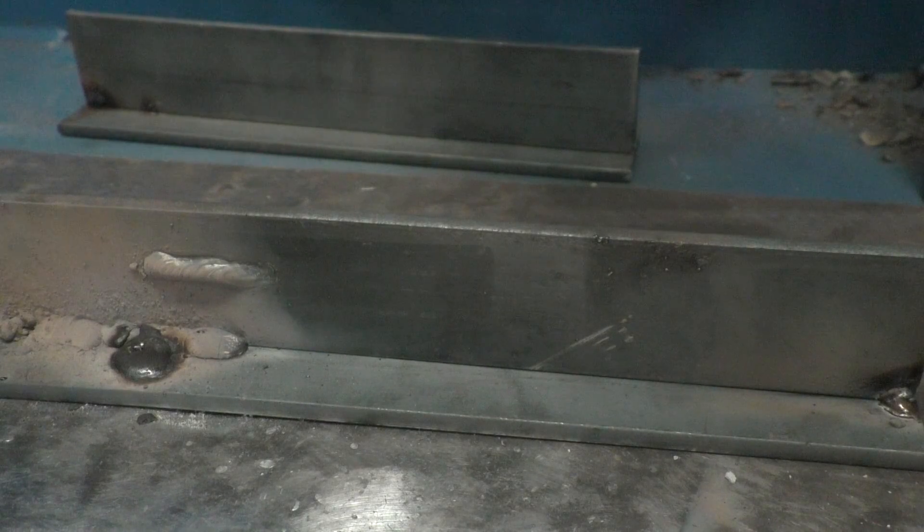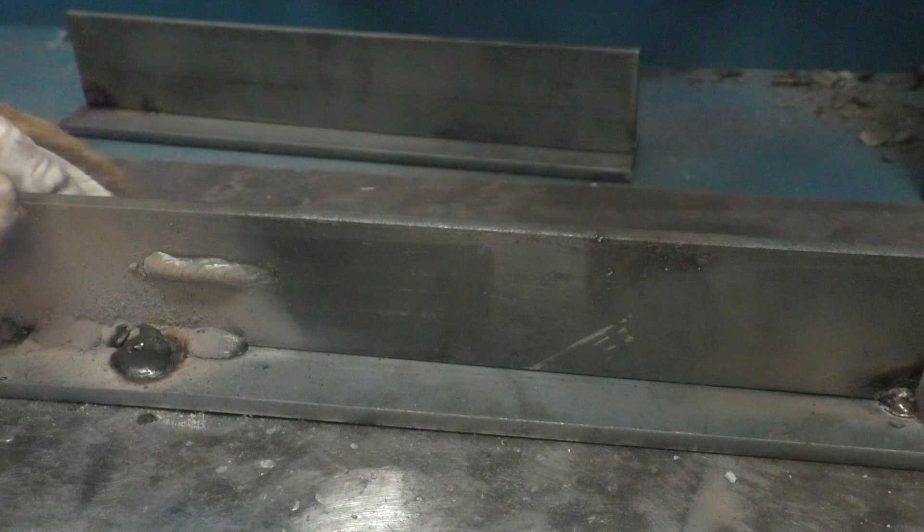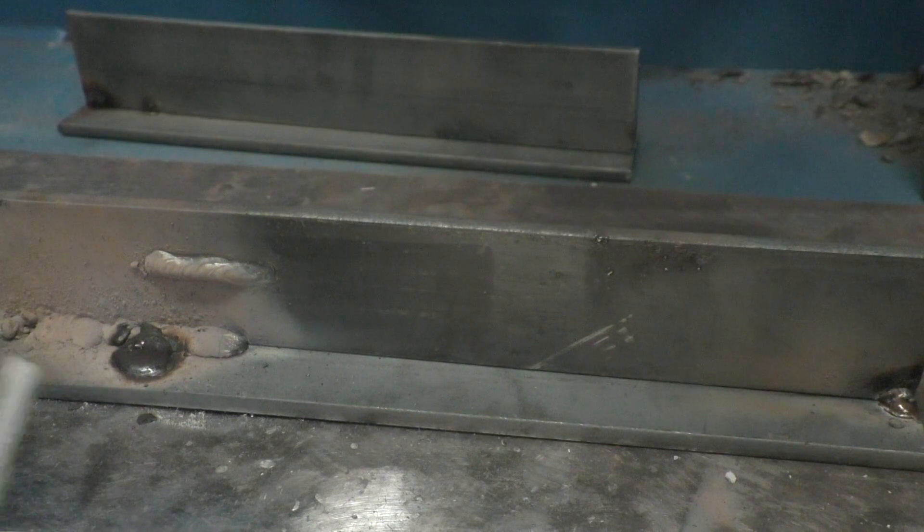What the heck happened here, you might be asking. We're going to talk a little bit about what to do when you stick a rod with a stick welder. It's one of the first things you're going to experience. It's going to be frustrating, so we've got to figure out how to get past it.